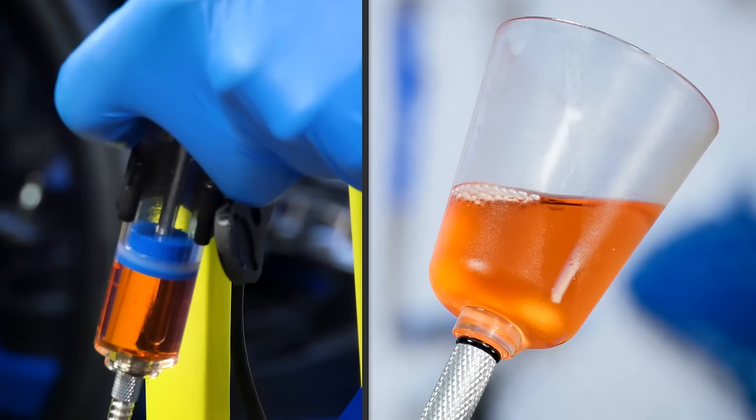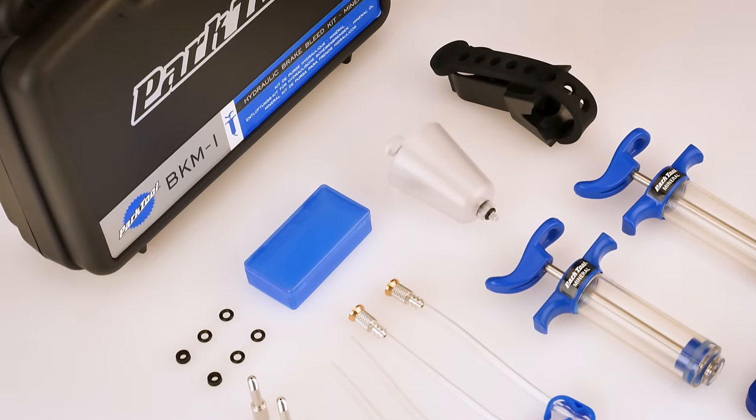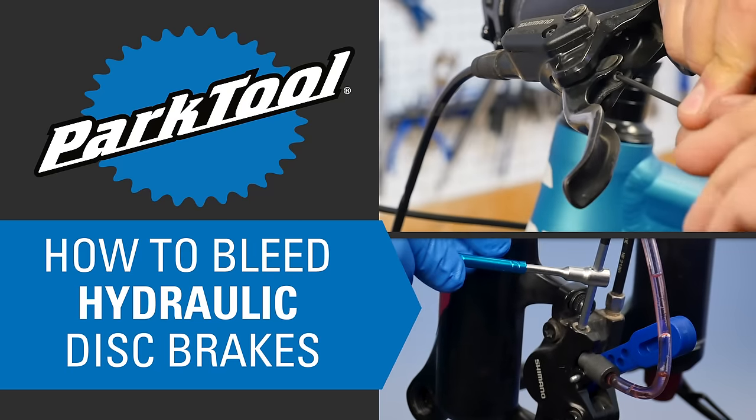This video will review Shimano Drop Bar Lever Hydraulic Brake Bleeds using the Park Tool BKM-1 Hydraulic Brake Bleed Kit. For Shimano flat bar levers and for other brands of disc brakes, see our video playlist.